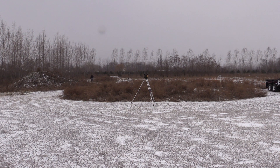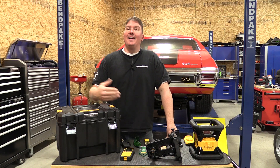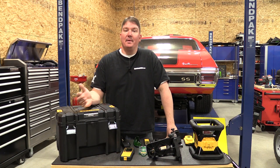Setting this up and using it was a dream. It's meant to be used in 23 to approximately 120 degrees — we stretched that, using it in six degrees, and it worked just fine. Let's go into some of the testing we did on the IP rating and show you a little bit of how this might hold up on a job site.